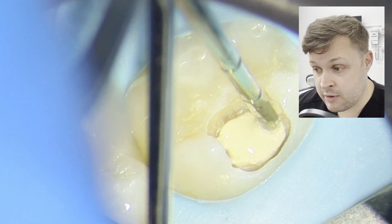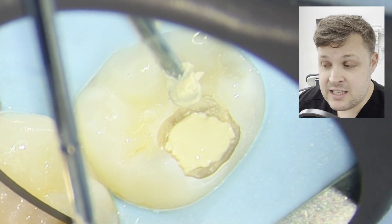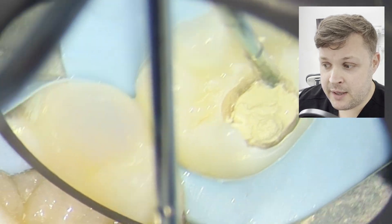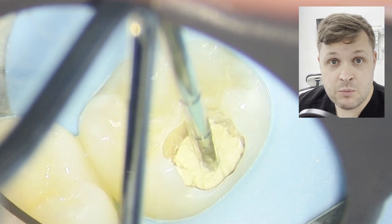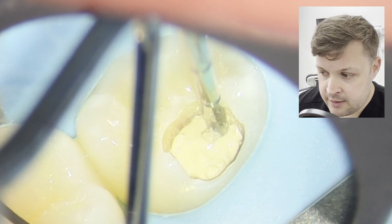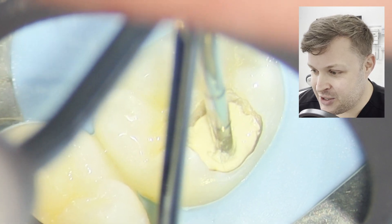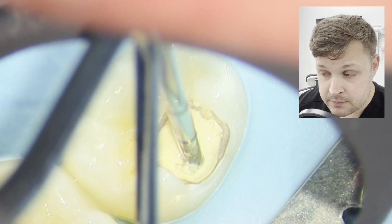Biodentin is really technique sensitive — you have to be super careful. As I've mentioned in other videos, you want to put it in, dampen it down a little bit, maybe add a little more, but don't over-manipulate it. If you muck around with it too much the Biodentin will just pull away from the cavity, which is super annoying. Put it in, dampen it down, don't mess with it too much, and just walk away.